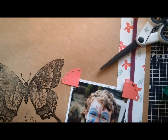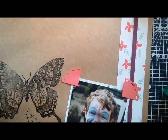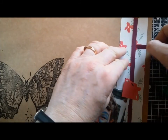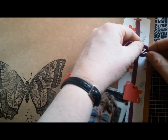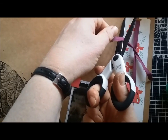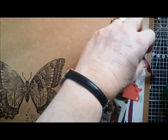Now I've got my picture in place. I'm just going to take a little length of ribbon and cut it at an angle on the end so it doesn't fray. I'll just pop it underneath up here and tie a knot. I've got extremely sticky fingers so I'm sticking to everything — I think my scissors need a bit of sharpening.